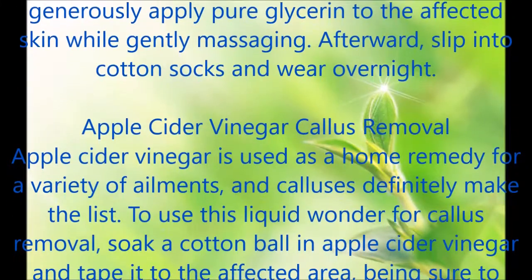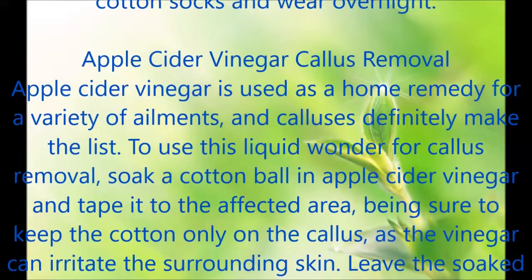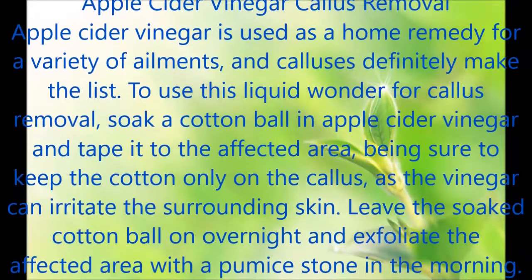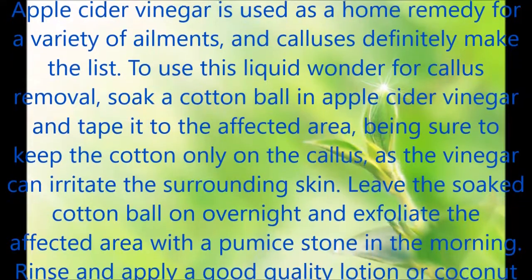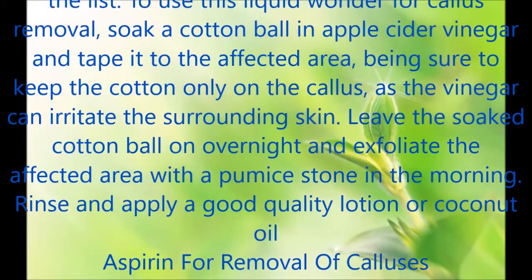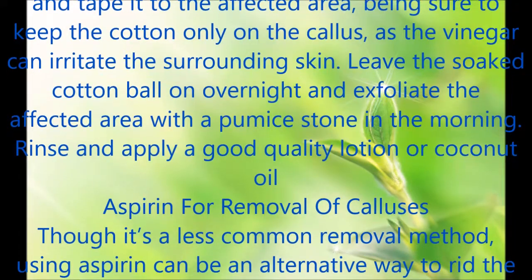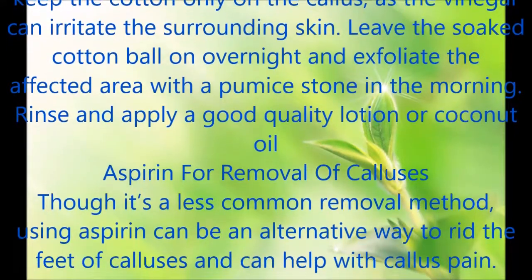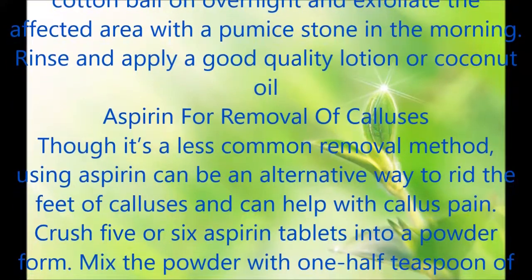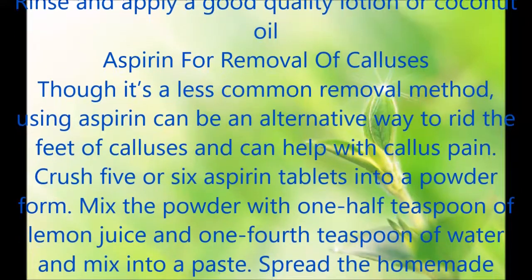Apple Cider Vinegar Callus Removal. Apple cider vinegar is used as a home remedy for a variety of ailments, and calluses definitely make the list. To use this liquid wonder for callus removal, soak a cotton ball in apple cider vinegar and tape it to the affected area, being sure to keep the cotton only on the callus, as the vinegar can irritate the surrounding skin. Leave the soaked cotton ball on overnight and exfoliate the affected area with a pumice stone in the morning. Rinse and apply a good quality lotion or coconut oil.